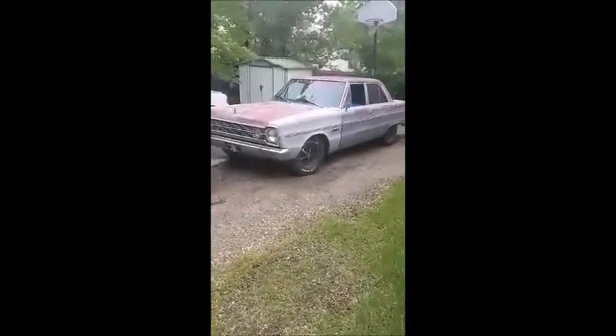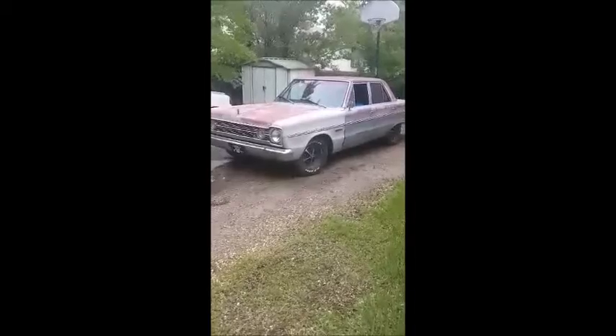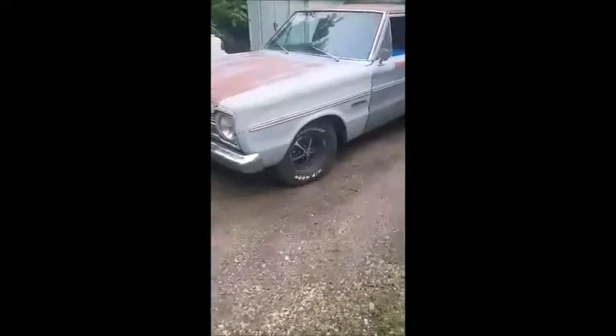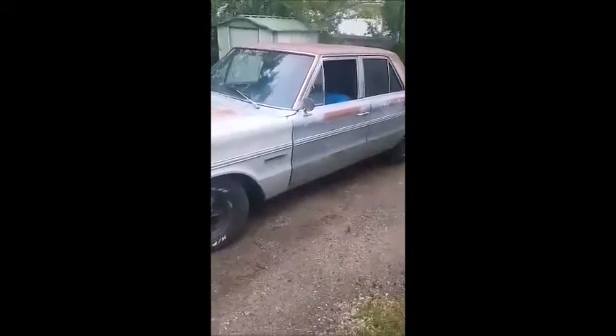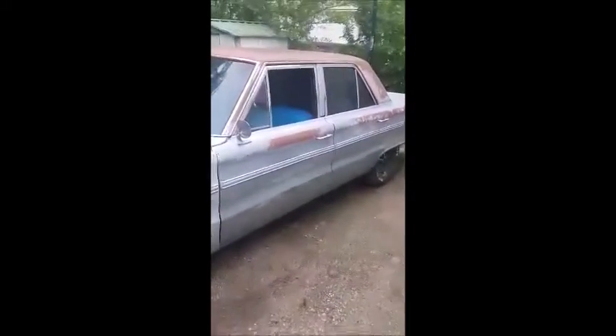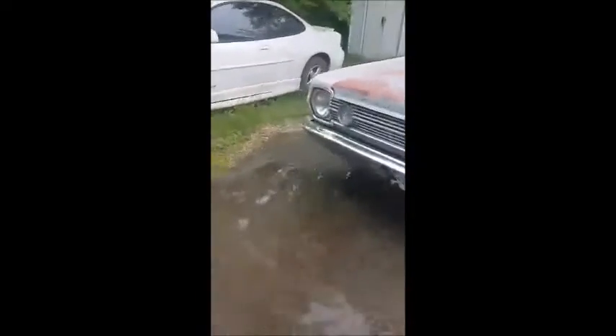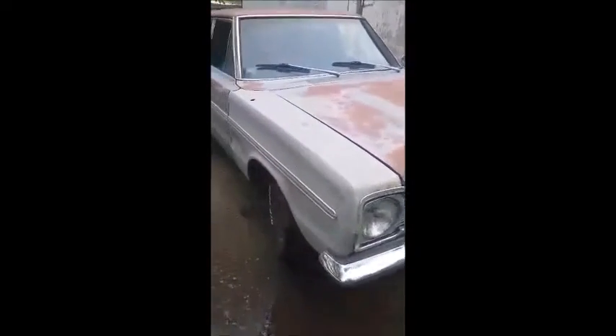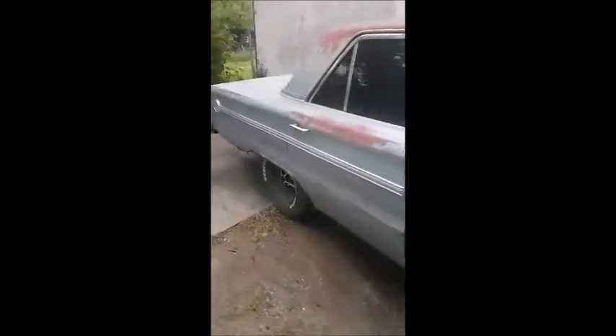This is an update on the '66 Plymouth Belvedere 2. So far I got new rubber for it, changed out the heater core, tinted the windows, got a whole new exhaust system, changed out the plugs, and even got the cigarette lighter working — wasn't even plugged in, all I had to do was plug it in. It's running way better than before.